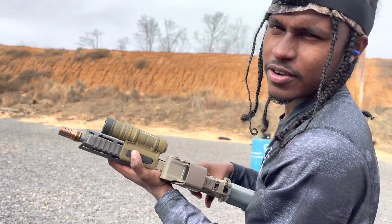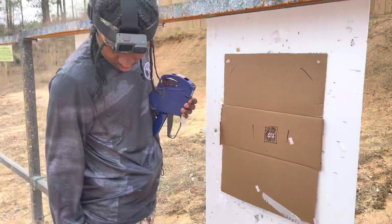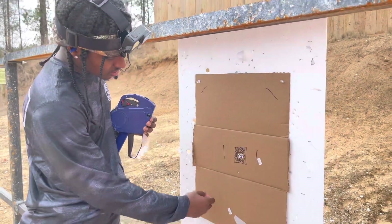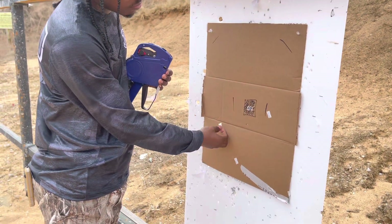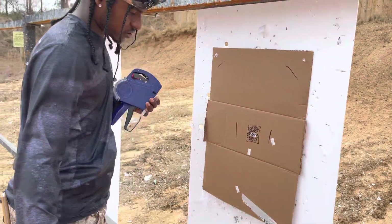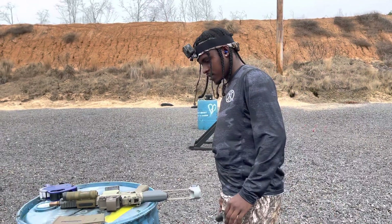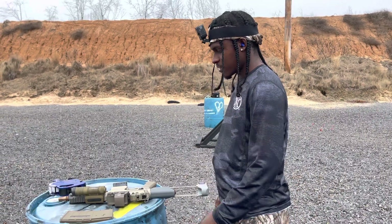I actually needed to shoot the binary. Let's go check that out real quick. Alright, that second shot — who knows where it went. I took off so fast. That was the first shot, though. Alright, we're going to try this again. This is going to be the last one — make it a good one.